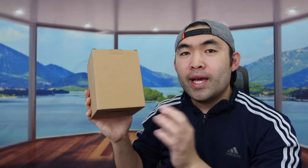Hey guys, welcome back to another episode of 'Is It Worth It.' For today's episode we got this cool product here — basically what this is, it's a solar light.